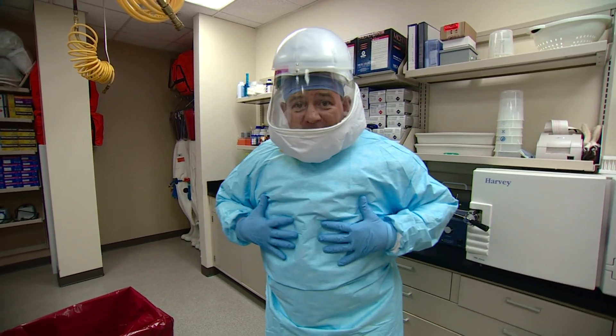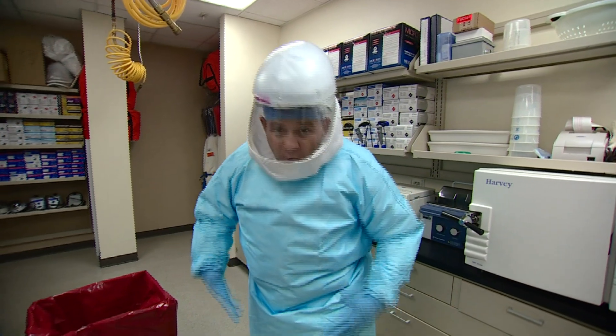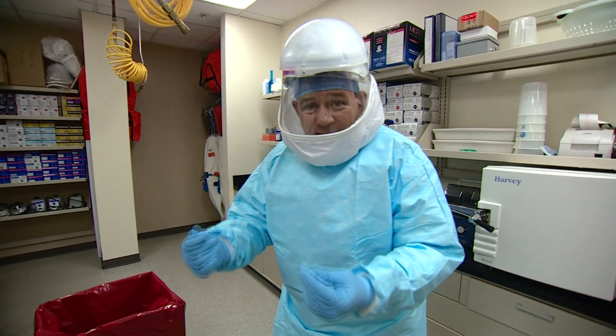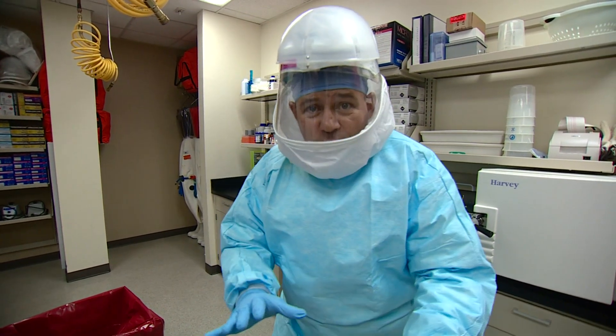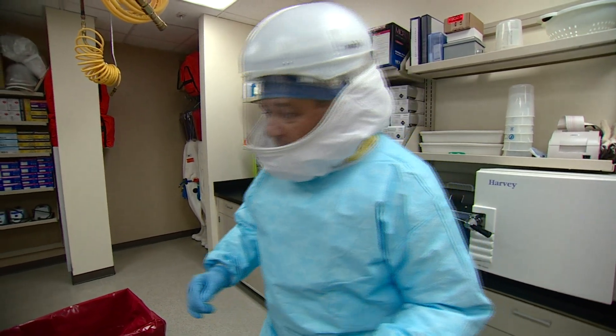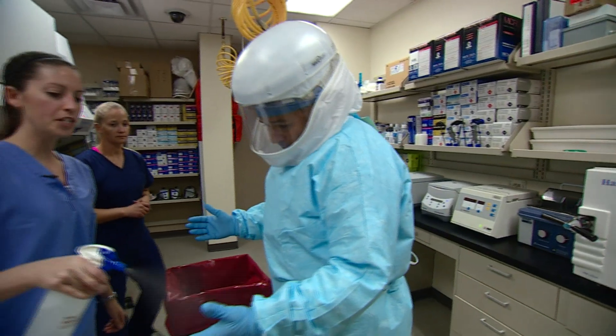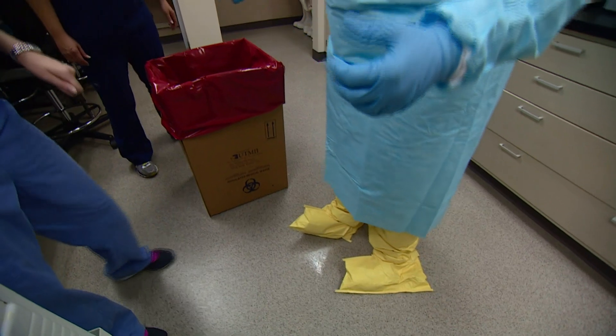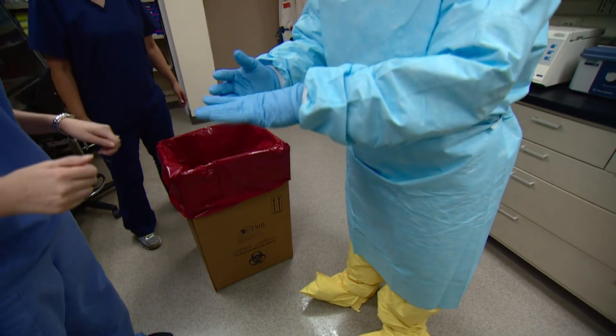Then they have to come out and they could potentially have bodily fluids, blood on their suit. The key part of the whole thing is taking this suit off without those fluids coming into any contact with skin at all, because that's where the infection is passed on. So the first thing we're going to do is disinfect — this is a calvicide spray. We're going to start with your gloves.